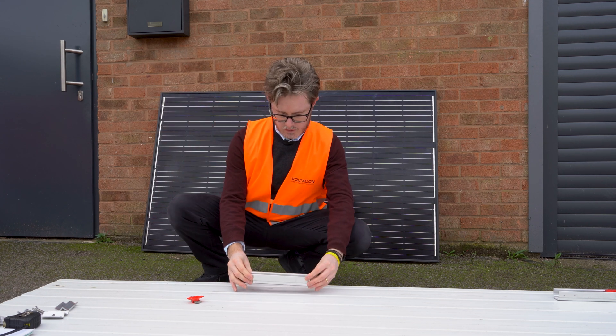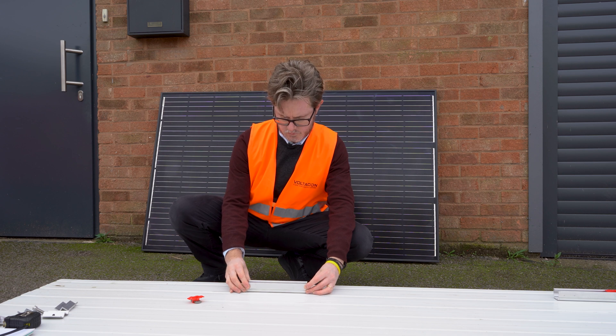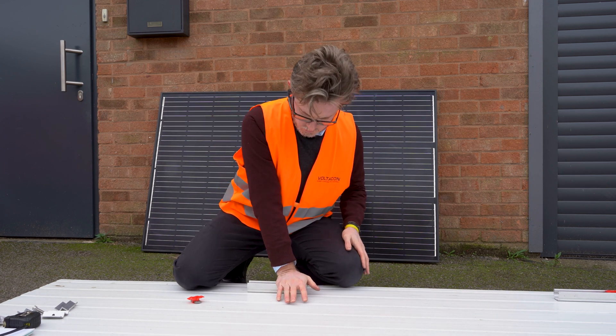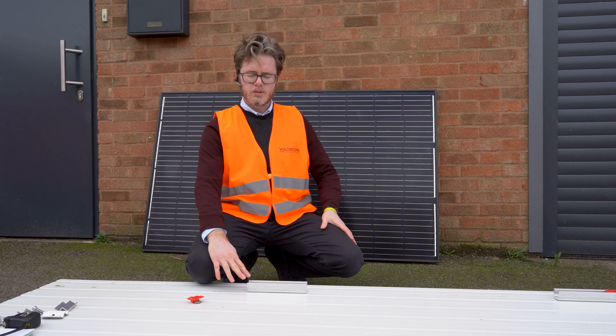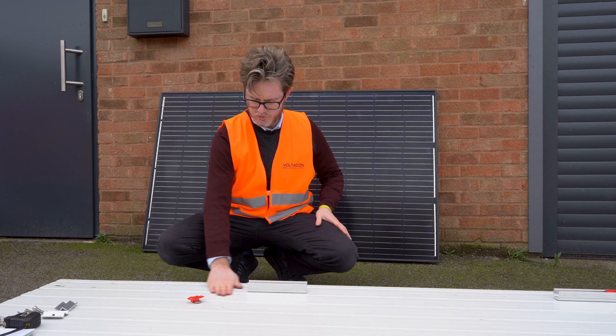We stick it like this on the aluminium panel. You have to wait for 15 minutes to make a very strong bond with a metal surface.